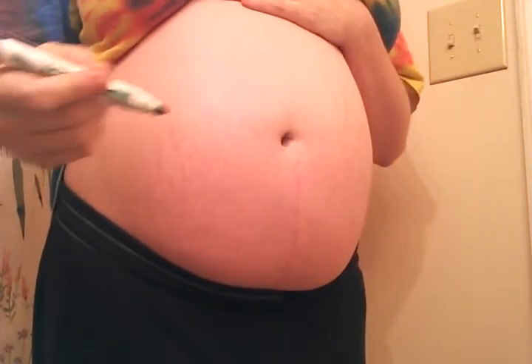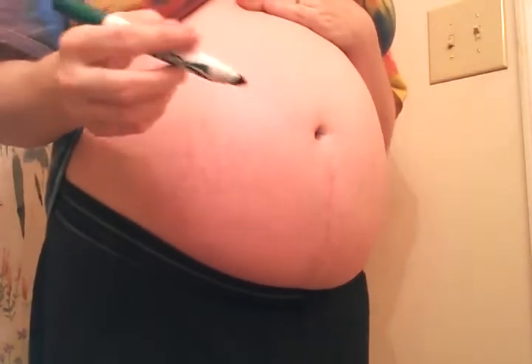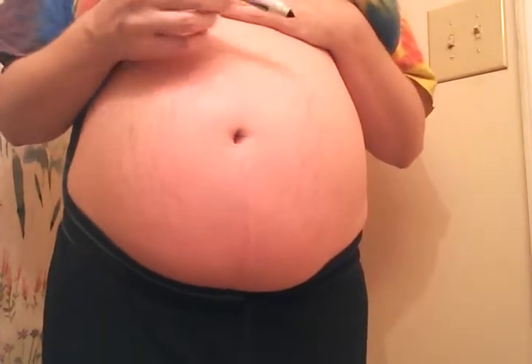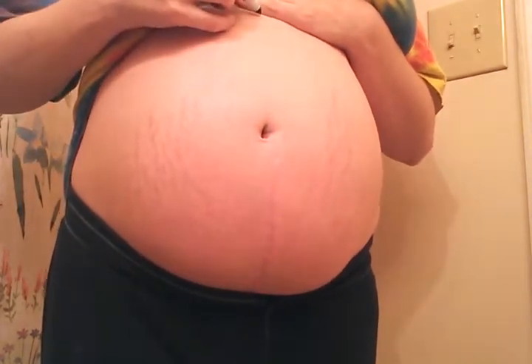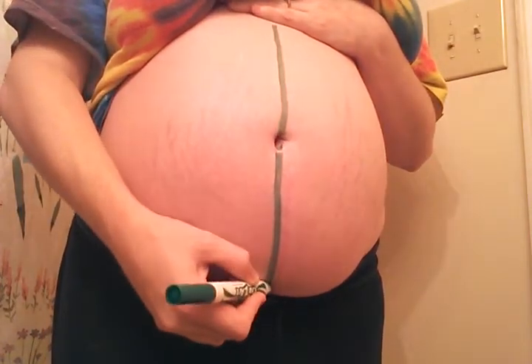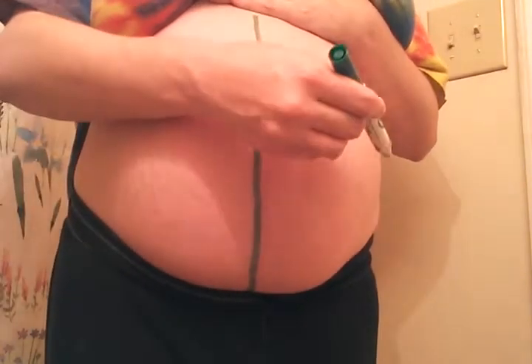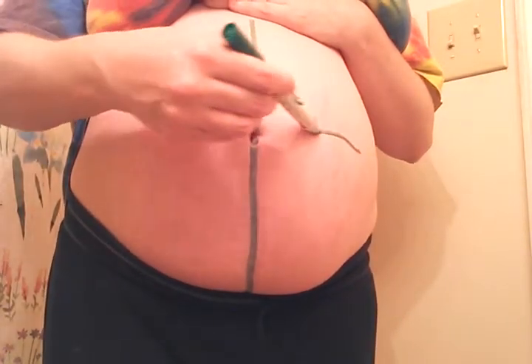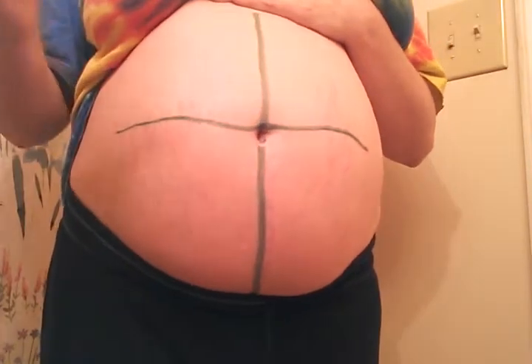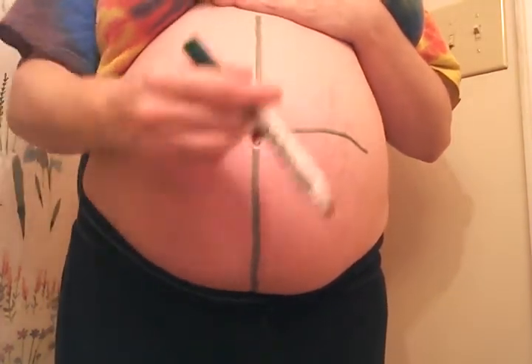So the first thing you want to do when doing a belly mapping is divide your belly into four quadrants. I'm going to take my marker and draw a line straight down, and then draw a line straight across right at the belly button, so the four quadrants are like this.